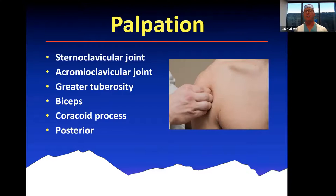Moving on to palpation. You can learn a lot from looking at the patient from the front and the back. Moving on to palpation, I usually examine all the joints of the shoulder: the SC joint, the AC joint, the glenohumeral joint, and the scapulothoracic articulation. We palpate typically the SC joint, the AC joint, the greater tuberosity, the biceps and bicipital groove, the coracoid process, and then the posterior joint line. In certain settings, we'll palpate along the scapula or clavicle, the deltoid insertion, and along the radial nerve posteriorly.